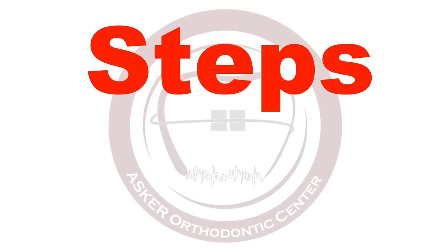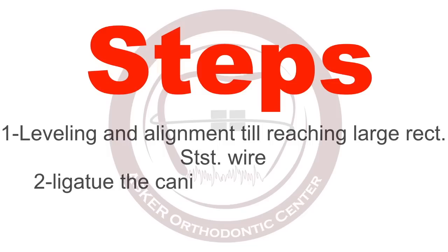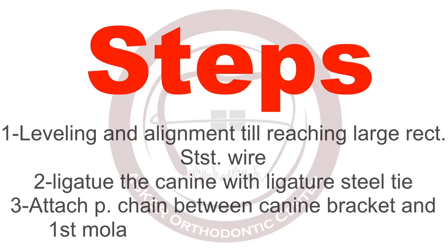The steps to use this technique: first, leveling and alignment until reaching large rectangular stainless steel wire — it should be stainless steel wire. The second step is ligating the canine with a ligature steel tie. Then adjust the force of the power chain by force gauge and attach it from the first molar tube to the canine hook.